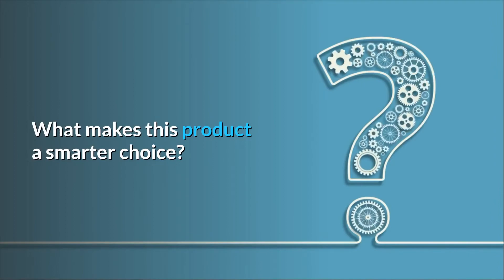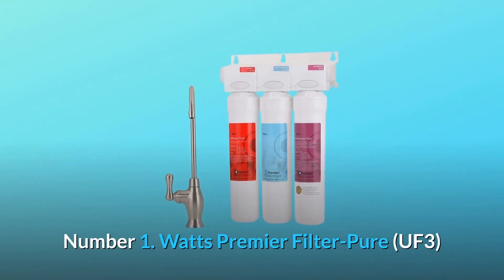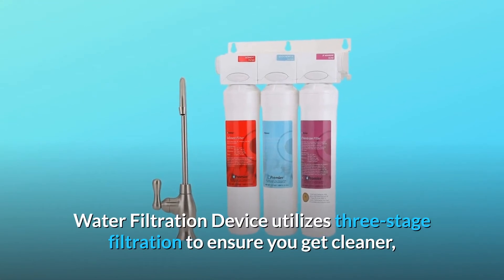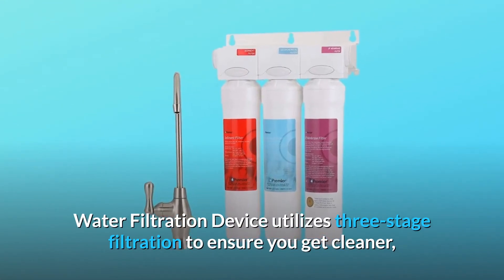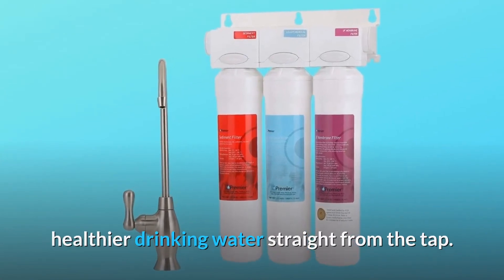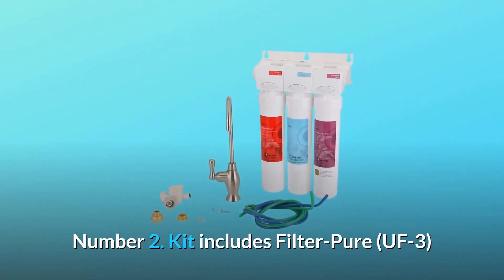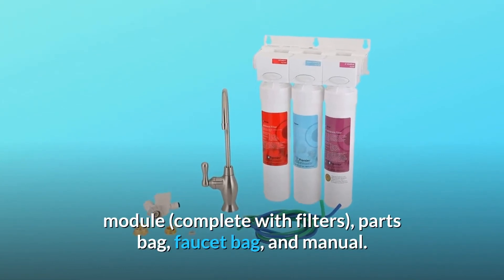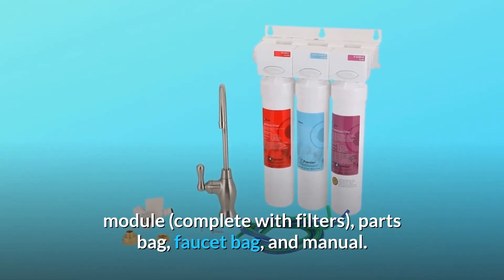What makes this product a smarter choice? Number one: the Watts Premier Filter Pure UF3 utilizes three-stage filtration to ensure you get cleaner, healthier drinking water straight from the tap. Number two: the kit includes the Filter Pure UF3 module complete with filters, parts bag, faucet bag, and manual.